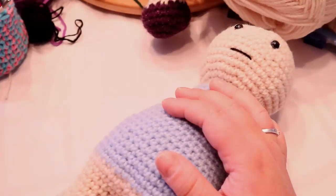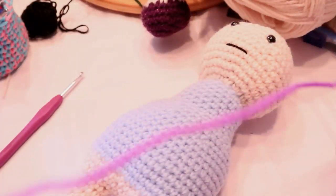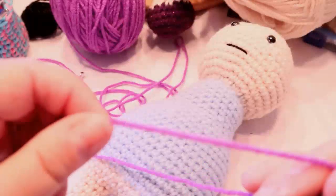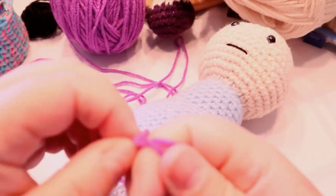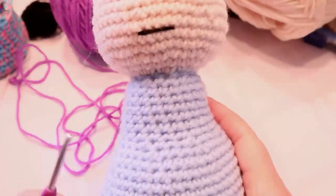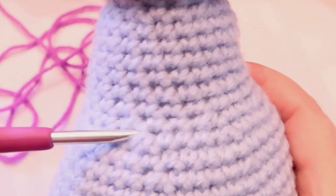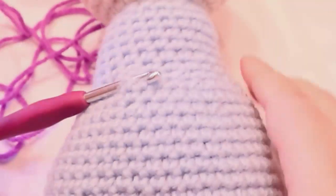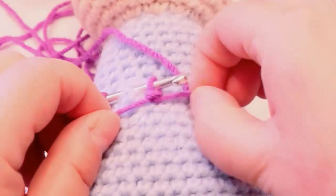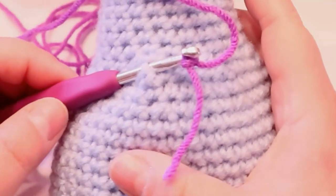Let's get working on the dress — I'm going to do the purple because that's what she wanted. You'll need to make a slip knot on the end of your yarn. Figure out where you want to start; this is the waistline, so that's generally where I start. You can make it as long or as short as you want — it's completely up to you. We are making the pantaloons for it too.